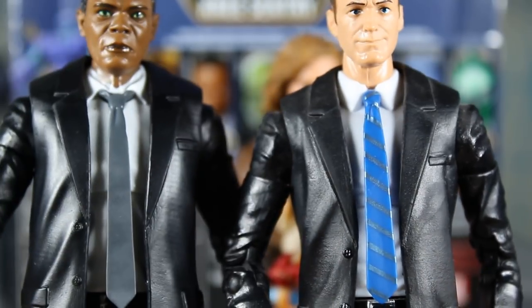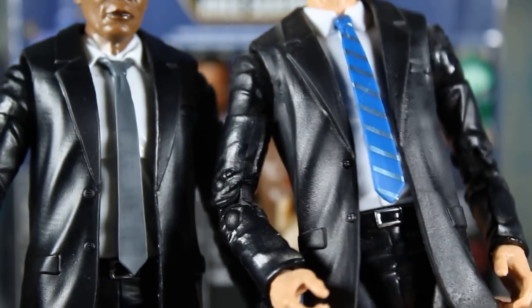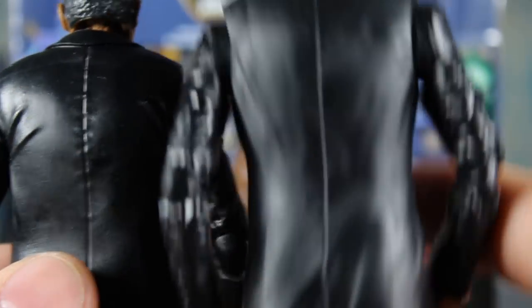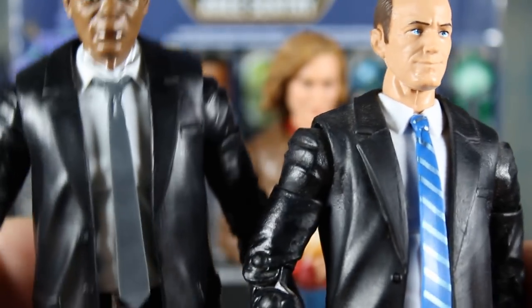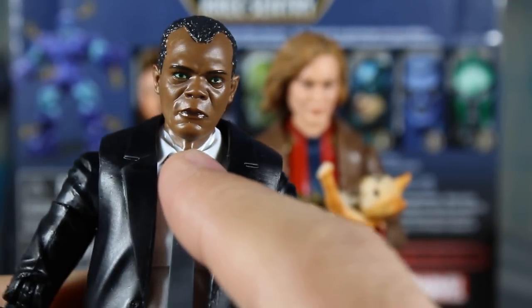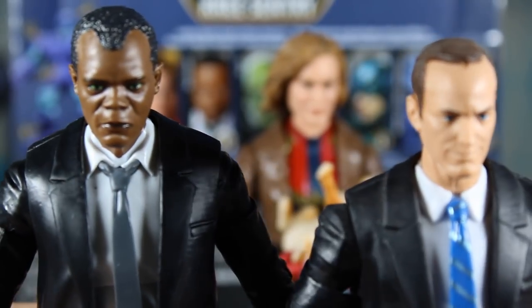Now the coats are almost identical. Somebody was going back and forth with me on Instagram saying they can see in my pictures that they're the same — these coats are not the same. I know they look identical, you can see almost the same crease there, but it is not the same coat. The biggest giveaway is on the back at the shoulder: there's no creases on the old one, but look at those creases on the back of the new one. The old one does not have those creases. So they are different. Thank you, Candice, for pointing that out.